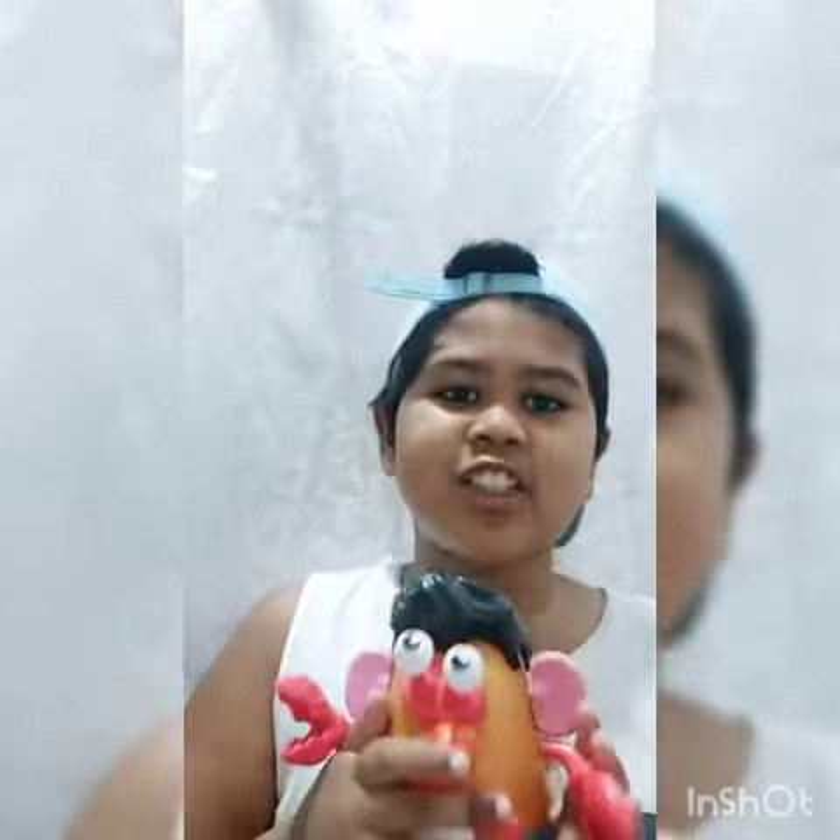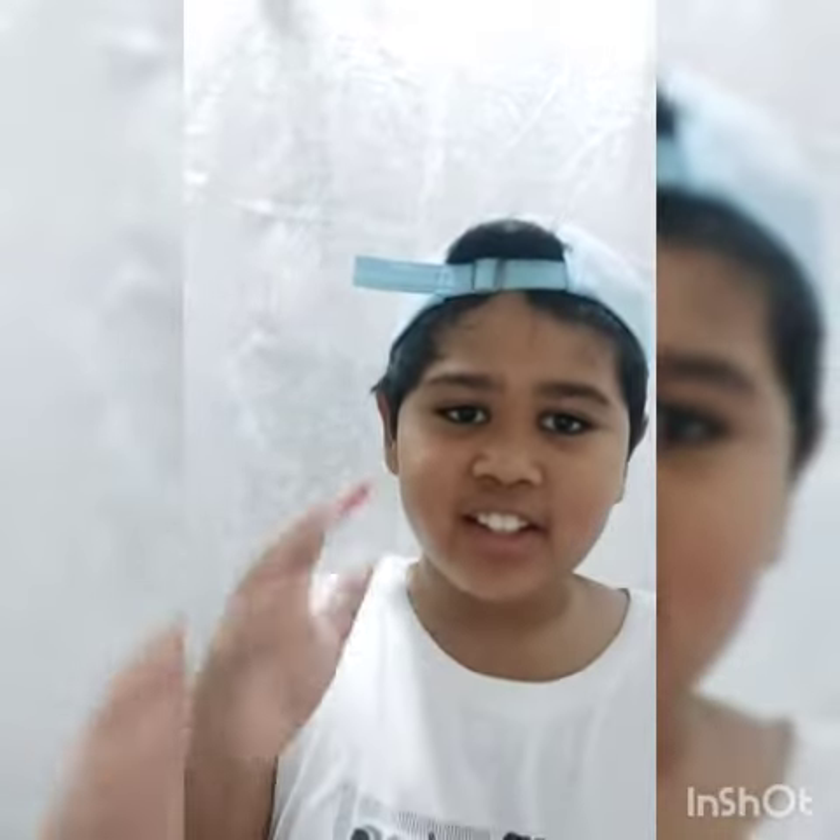Hello guys, my name is Anahal. Good evening and good morning today.